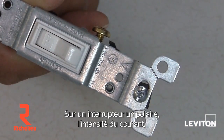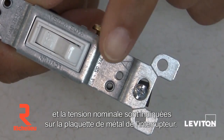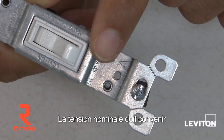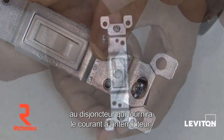When purchasing a single pole switch, the amperage, usually 15 or 20, and the voltage ratings will be displayed on the metal strap of the device. This rating should match the circuit breaker that provides power to the switch. There you have it, a Leviton single pole switch.